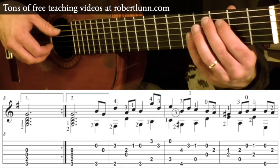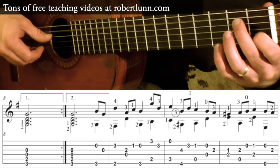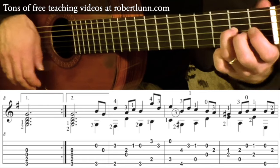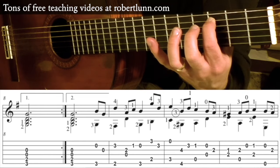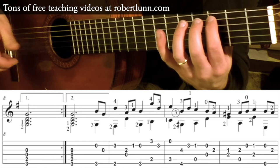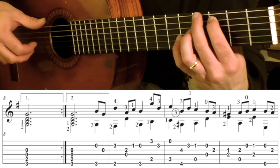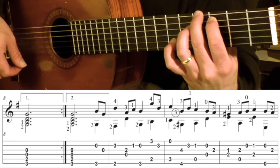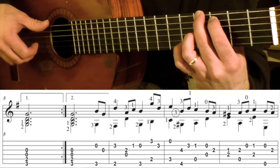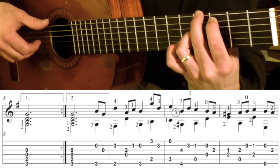Measure 11 sounds like this. So you're going to start in the 3rd position. The 1st finger is going to be on that C 3rd fret 5th string. Play that and then open first. You're going to stay in this position — drop the middle finger on the G sharp 4th fret, and then drop your 3rd finger on the B, which is 4th fret 3rd string.